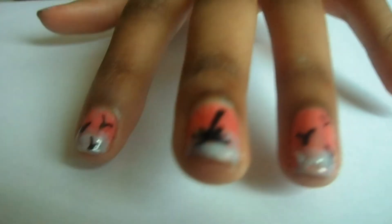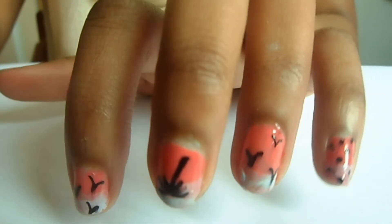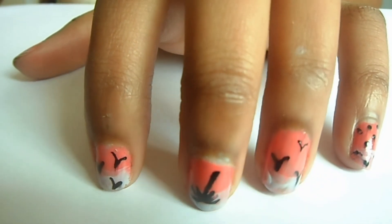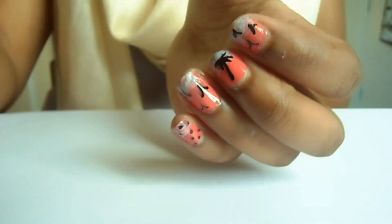There you have it — your nails are done in about five minutes! Thanks for watching, and subscribe if you liked this and want to see more. Check out my other videos too. Bye!